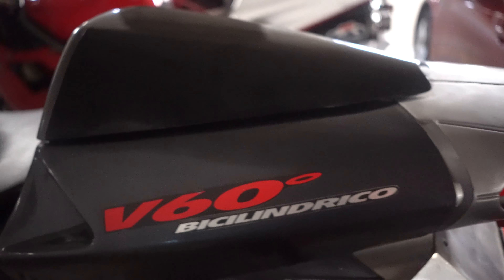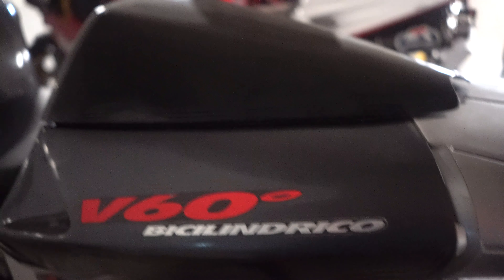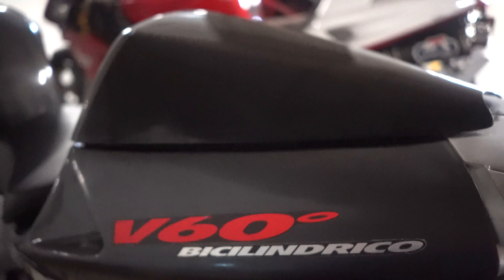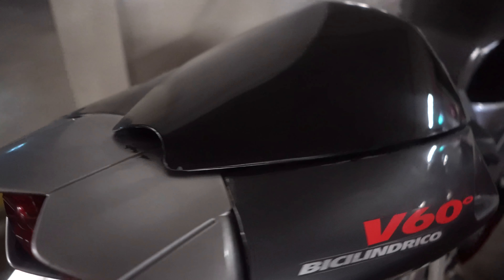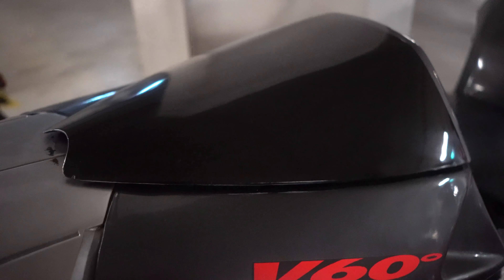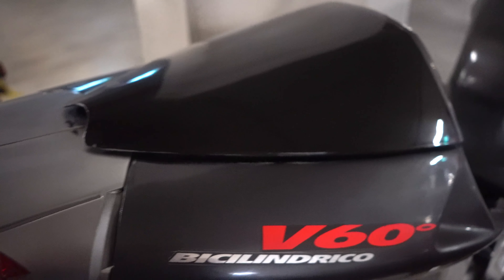So let's go put it back on the bike and see how it came out. Looks a lot better now. I'm sorry the video is a little bit grainy because there's not much light down here in the garage, but let's see if we can get it from another angle. Yeah, very happy with that.